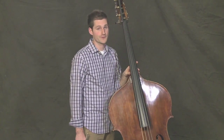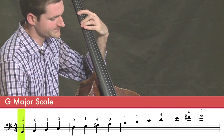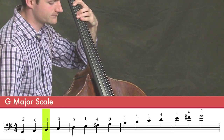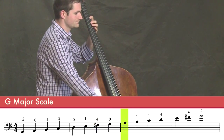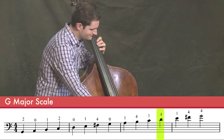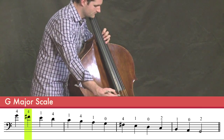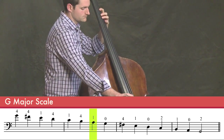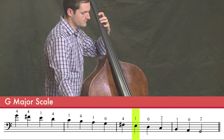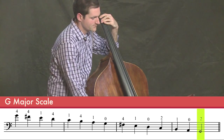Let's try this arco, quarter notes. One, two, three, four. Good, now we've played a two-octave G major scale.